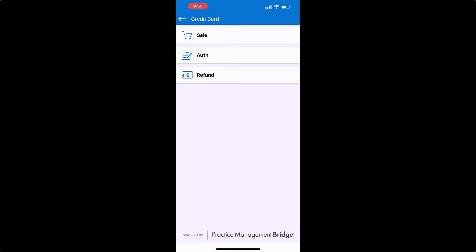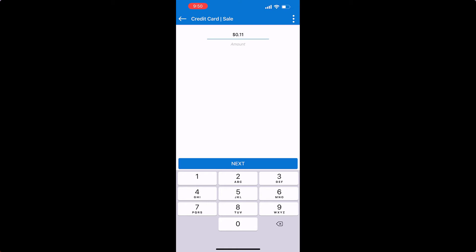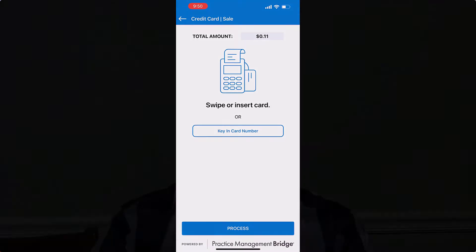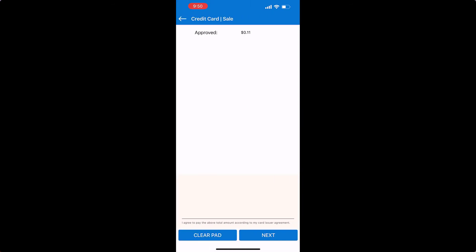Now we're going to do a sale, and I'm going to go ahead and do it for 11 cents. As you see on the screen, it's asking me to swipe or insert a card. I'm going to insert this card with the chip facing this way. The transaction is processing, and we got an approval.